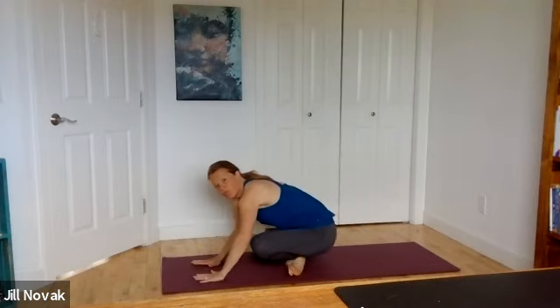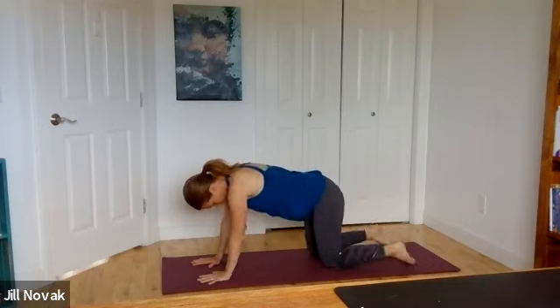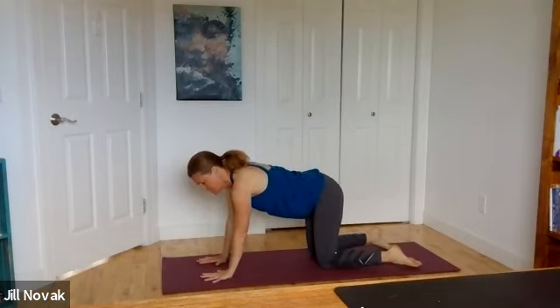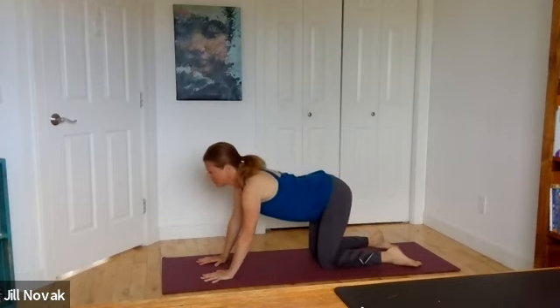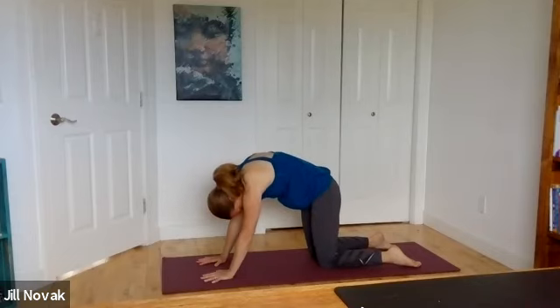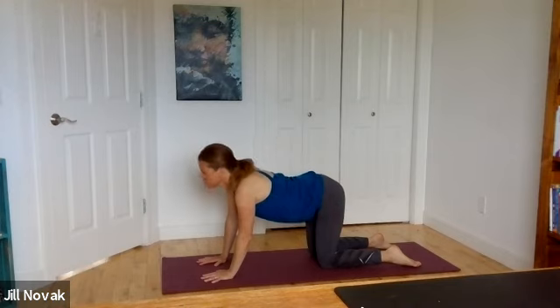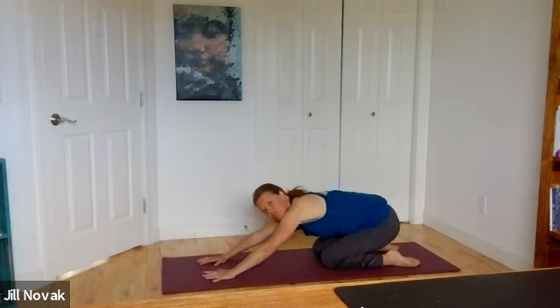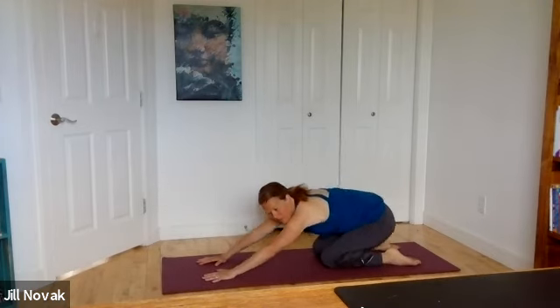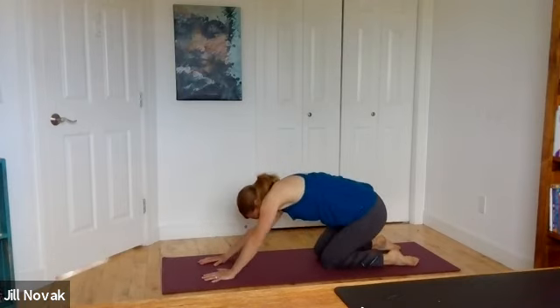Roll your hands forward through to cat and cow pose. Knees underneath hips, hands underneath shoulders. Let's move our spine — inhale, head lifts, tailbone lifts; exhale, spine rolls to the sky and then roll through. As you release from this pose, just take your bum down to your right heel, circle it to your left heel, pull back up. Nice long round circles, sinking yourself backwards and sweeping to the opposite side. Then change directions.